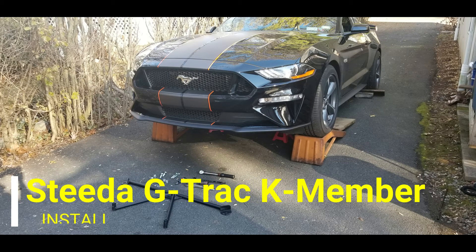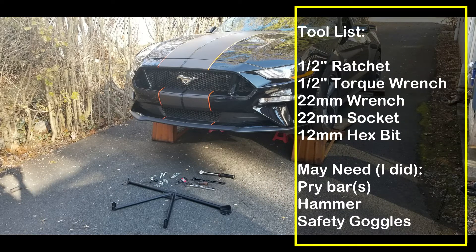This is a video covering the installation of the Steeda G-Track K-member brace. Some tools you'll need are a half-inch ratchet, half-inch torque wrench, 22mm wrench, 22mm socket, 12mm hex bit, pry bars to get the final bolt in, a hammer, and safety goggles — just to be safe.